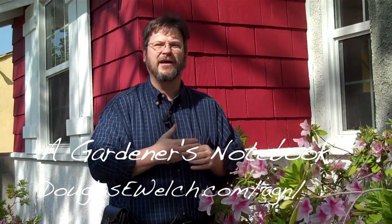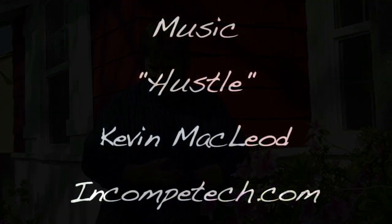Again, that's douglasewelch.com/AGN — that'll take you directly to the A Gardener's Notebook website. You can also find a link on the main page at douglasewelch.com. Until next time, keep flowering, keep hilling, and keep digging. Bye, thank you.